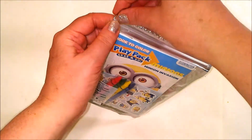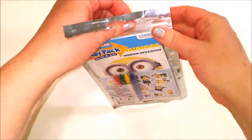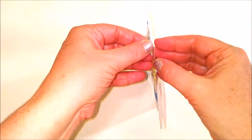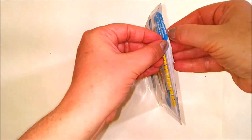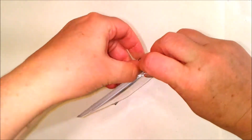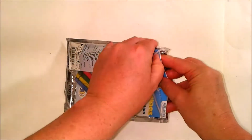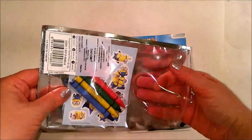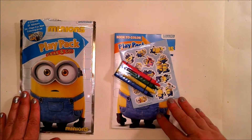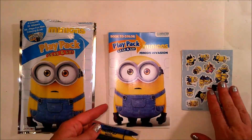A clear Ziploc bag. It comes with a book to color, some crayons, and a sticker book.